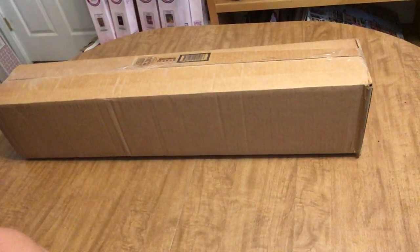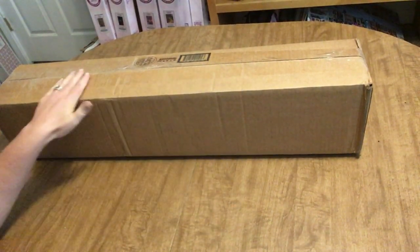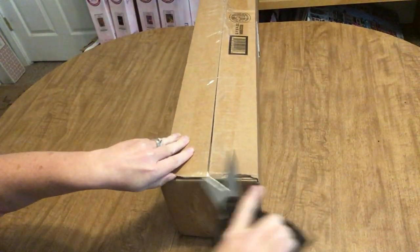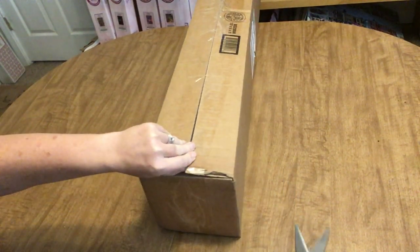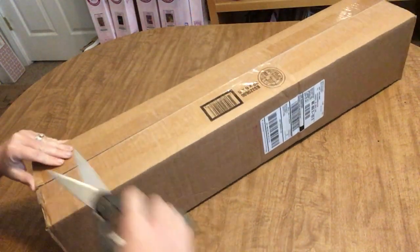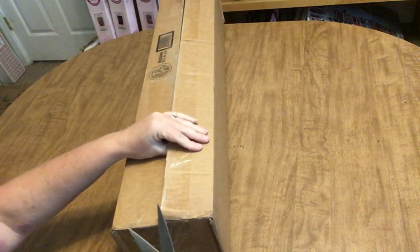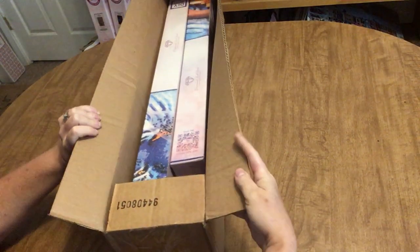Hi everyone, it's Angie. Welcome to my channel, thanks for stopping in. Today we have another unboxing from Diamond Art Club. This is a pre-order — I have quite a few pre-orders outstanding. I'm not sure which this is, but we'll figure it out soon enough. Since they put it in a cardboard box, there might be more than one, so that's exciting.